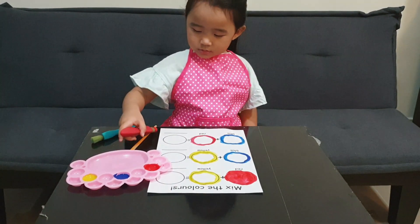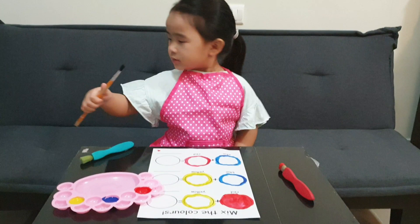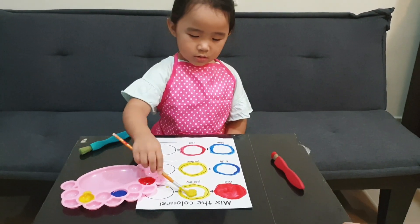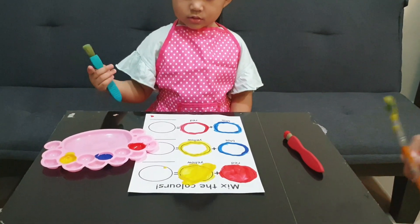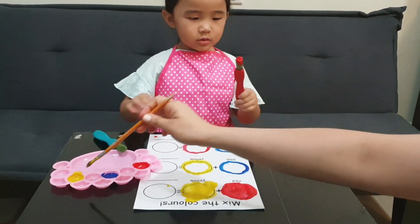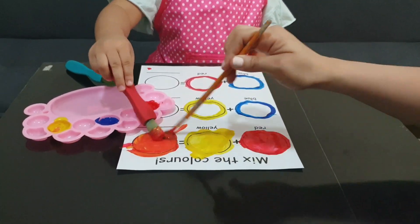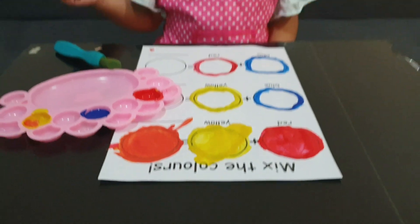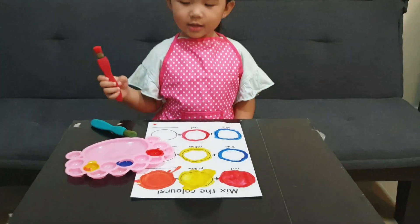Now you need to get the orange paint brush and dip it in the yellow paint. Let's mix red and yellow — get some red paint and I will get yellow paint. Let's mix together. So what color did we make? Red plus yellow is orange. Awesome, very good!